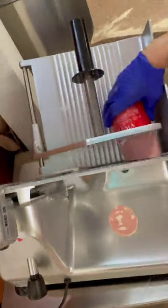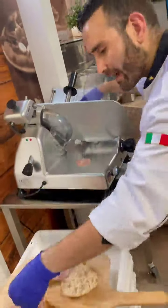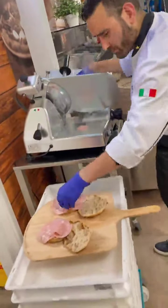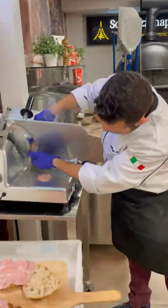Here we go — bravo! This is perfect for salami, mortadella, and small salumi. Ideal for a pizzeria. Easy to clean.